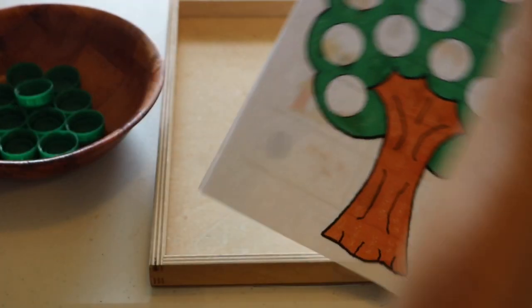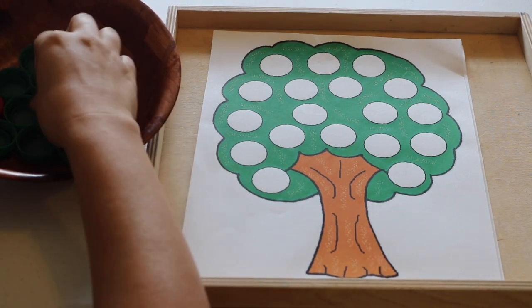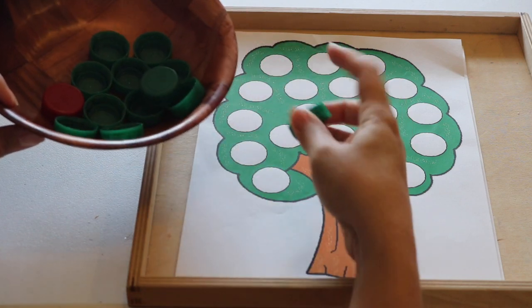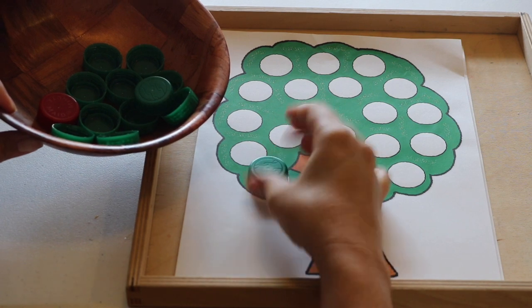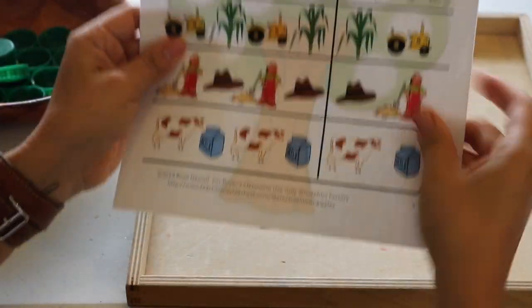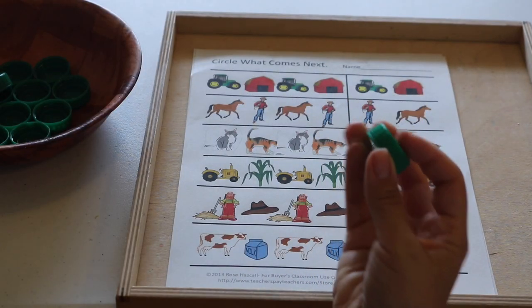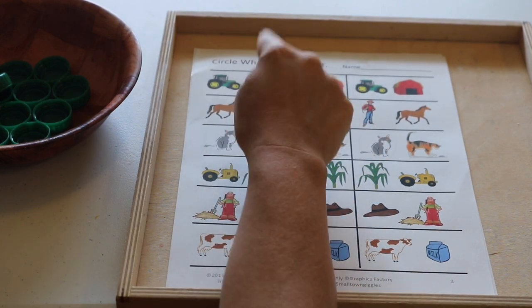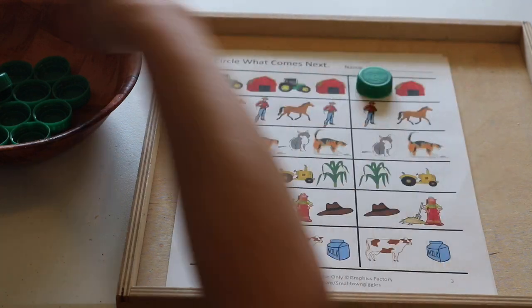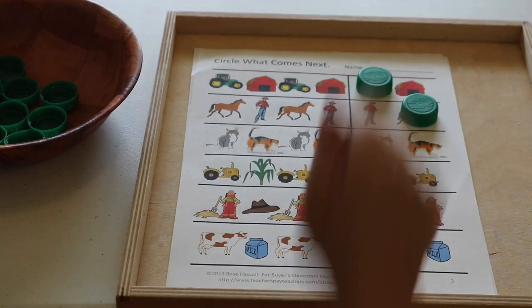This is another dry erase pocket activity — a simple fine motor and one-to-one transfer activity for Luna. I use recycled water bottle caps to place on the empty spots of the tree, counting as we go: uno, dos, three. We also paired this with a worksheet — a 'what comes next' pattern activity, which is a great pre-math skill. Using the water bottle caps to mark: tractor, barn, tractor, barn — what goes next? And horse, farmer, horse, farmer — what goes next?